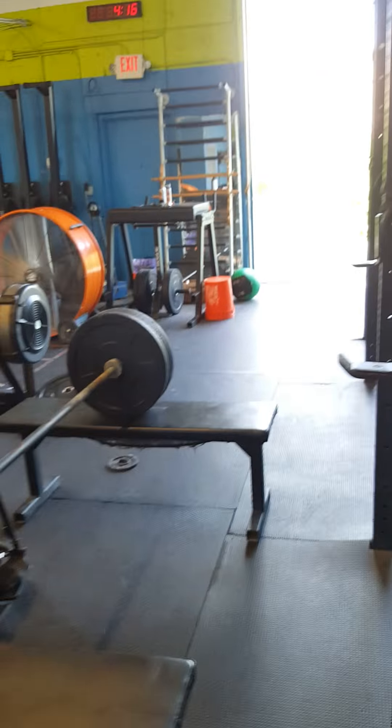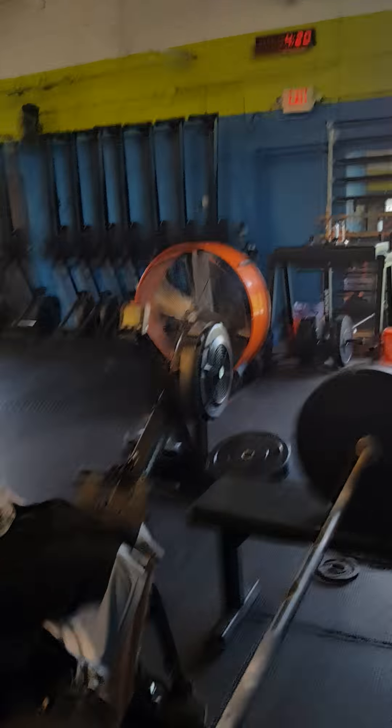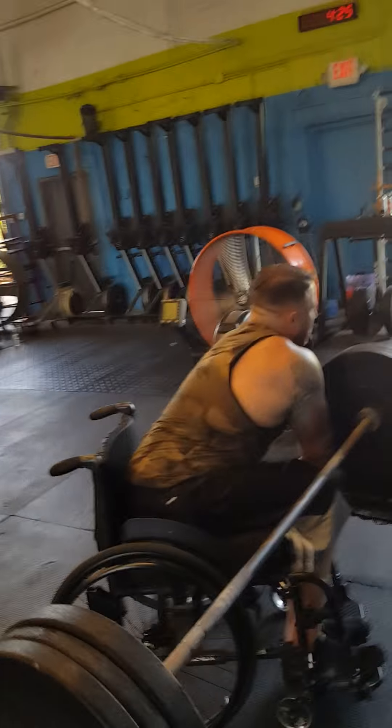At 4:30 we'll go again. You want to? This is the last attempt. If it felt good, then let's go. We put the halves — 140.